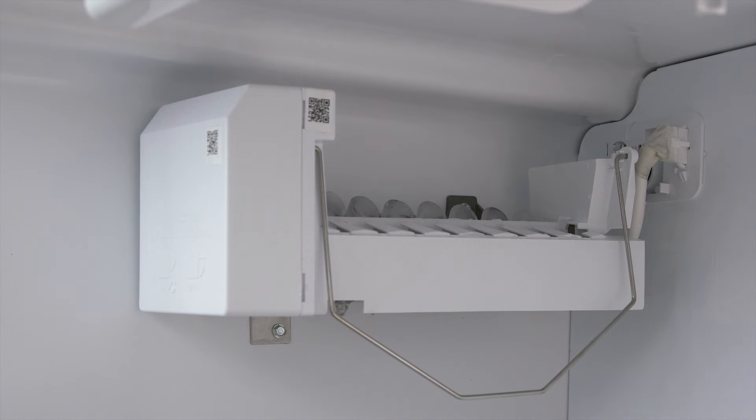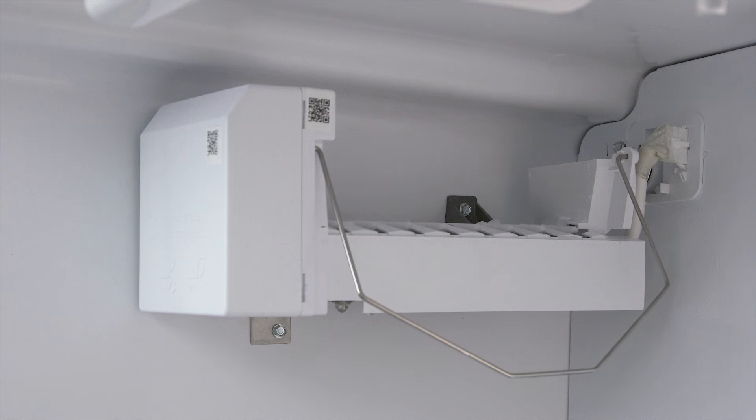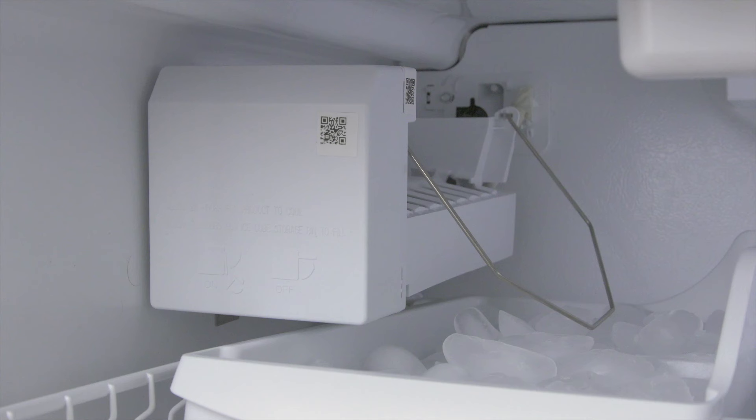The harvesting arm rotates to push the cubes into the ice bucket assembly. The shutoff arm lifts up, the arm lowers, and the process begins again. Now if the bin is full, then the shutoff arm can't lower. It will disconnect power until there is enough room for more ice.